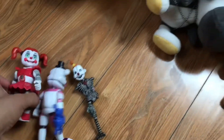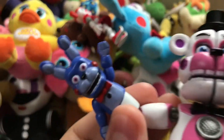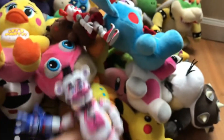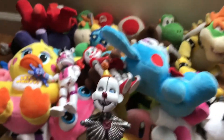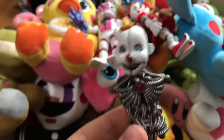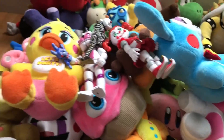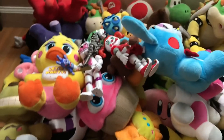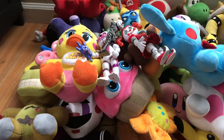I got the action figures of the Sister Location characters — Baby, Funtime Freddy with Bon Bon, and Ennard. I don't have Ballora or Funtime Foxy yet. His limbs are still missing, but they're going to appear in the series soon, on episode 21.